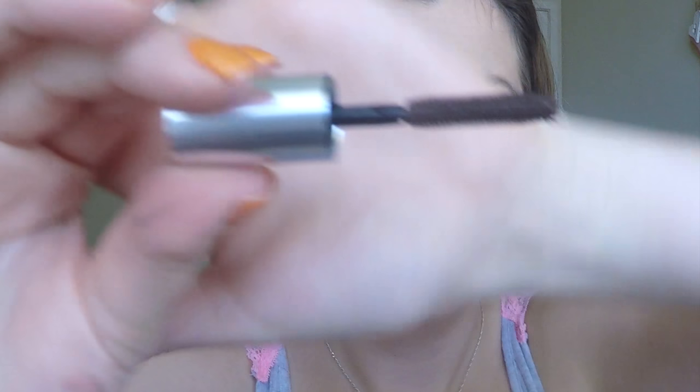Next up is the Their Real Tinted Primer - wear alone to tint and define lashes for a feathery natural look, or wear under mascara to dramatically boost length and separation. It's the same brush as Their Real but with a brown formula. I've applied the primer to this eye and as you can see it's pretty much the same effect as having mascara on. I'm excited to see if this works well, but I don't know why you'd go out and buy a primer and then just use it as a mascara - you could just use a mascara.